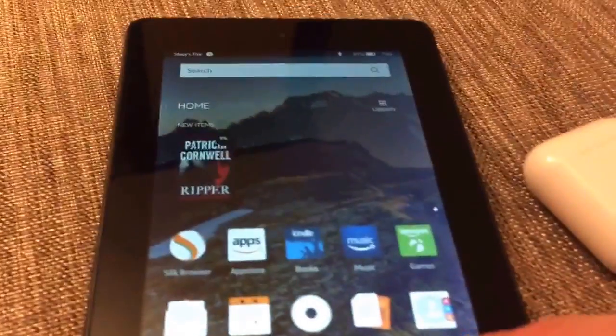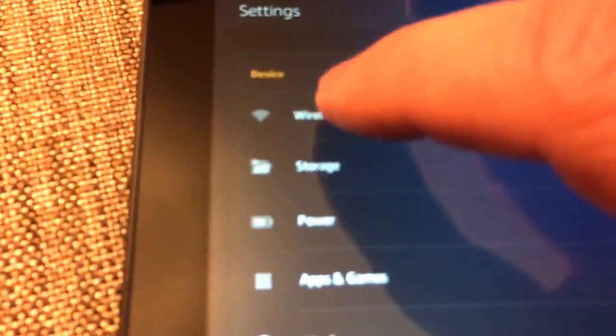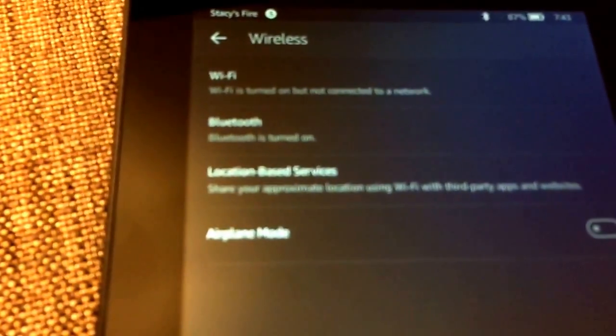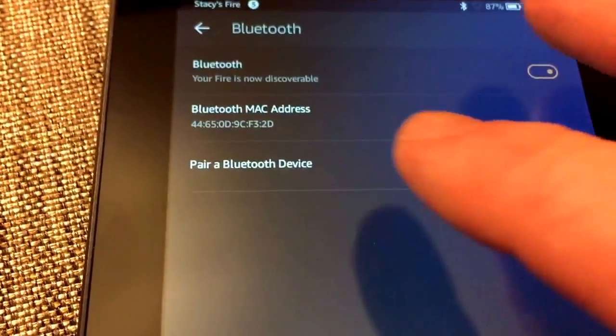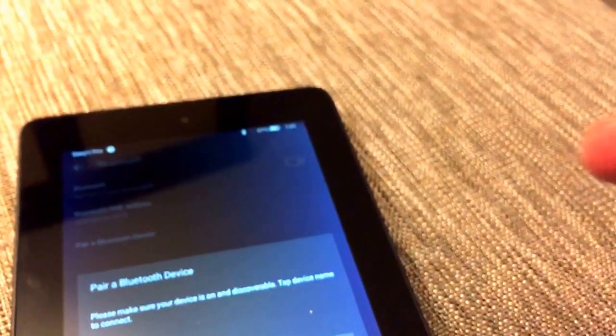I'll show you on my Amazon Fire. Go to Settings, then Wireless, then Bluetooth. Select 'Pair a Bluetooth device.' Now I'm going to open the AirPods case.